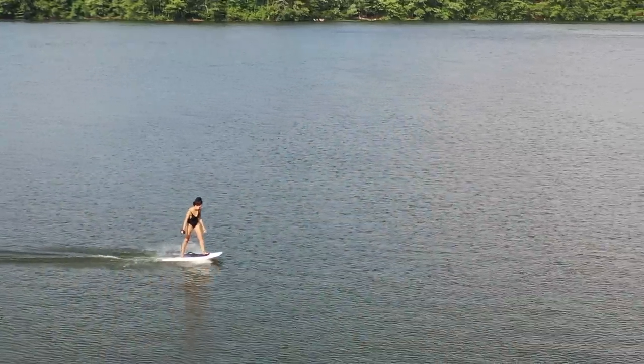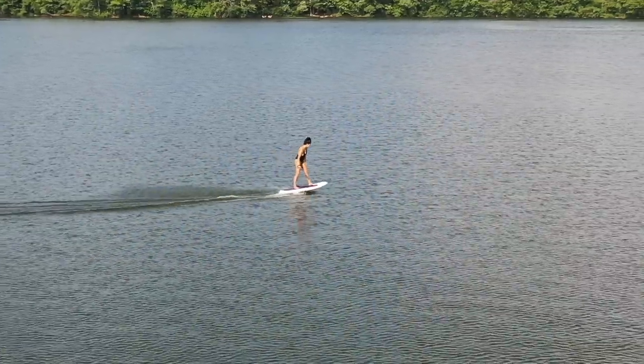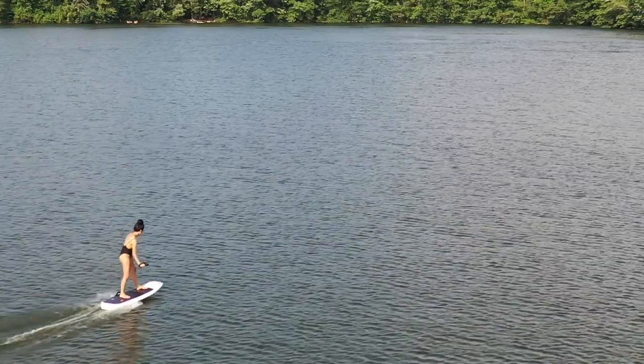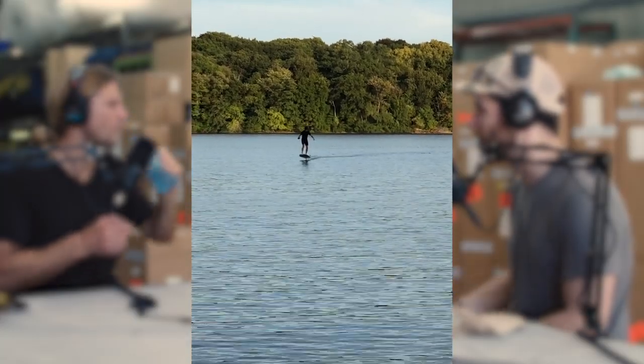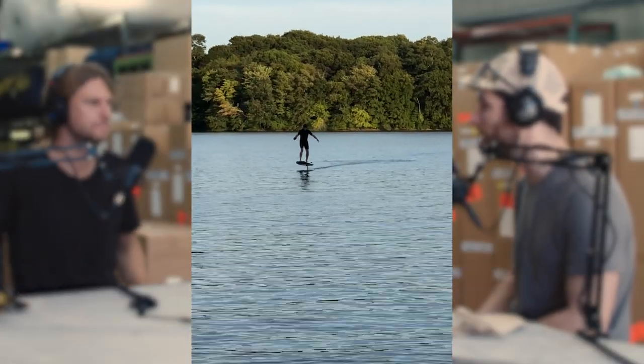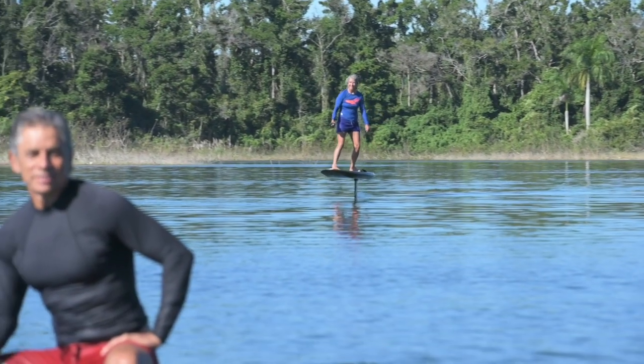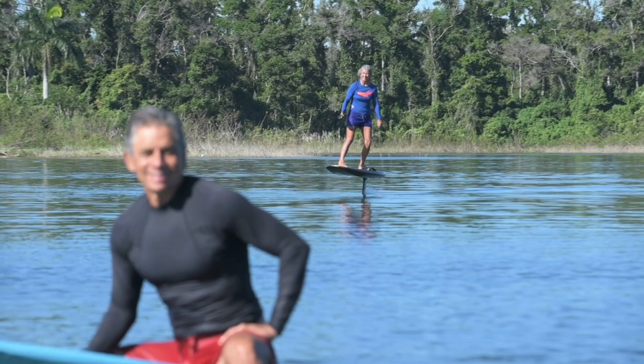We had the eFoil all last summer, and it was fascinating the amount of people really interested in trying it out. My wife, who snowboarded historically, was able to get up on it and foil on her first try — it was pretty amazing how quickly she picked it up. My older brother doesn't do any board sports whatsoever, never been on a skateboard, and he would call me on weekends saying, hey Greg, are you going to be at the lake? I want to e-foil. Even my dad, in his early sixties — he used to windsurf — took him a little longer because he's being more careful, but he's getting good at it. It's amazing how far the reach is for a product like this.